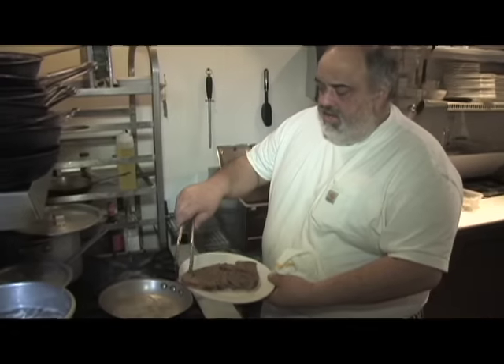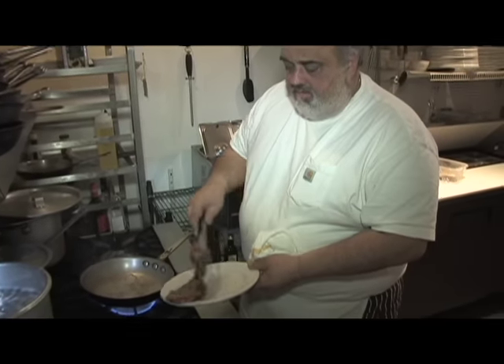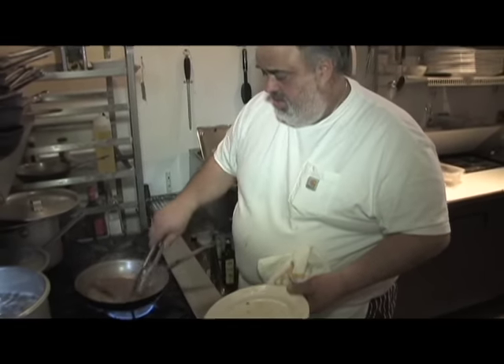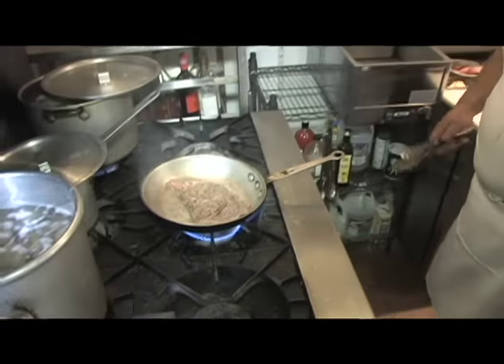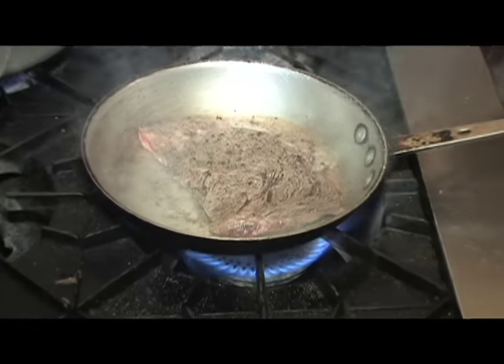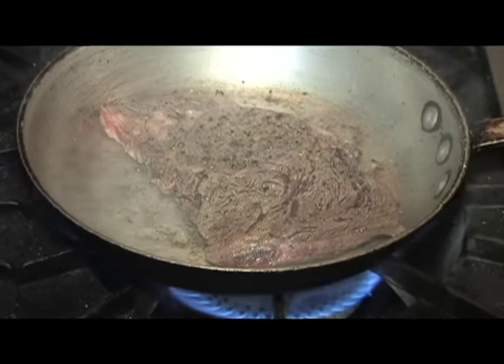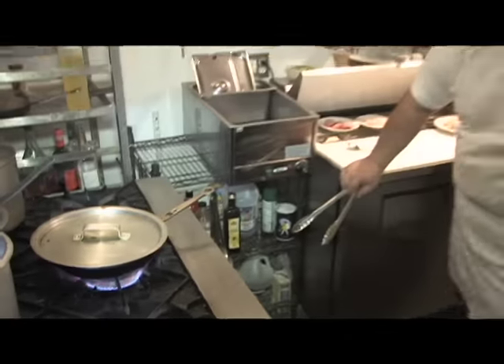The beauty of this steak — the ribeye too — you've got a little bit of that fat in between, that's going to melt. I even let it trap some of the heat sometimes — trap that heat, trap that heat.